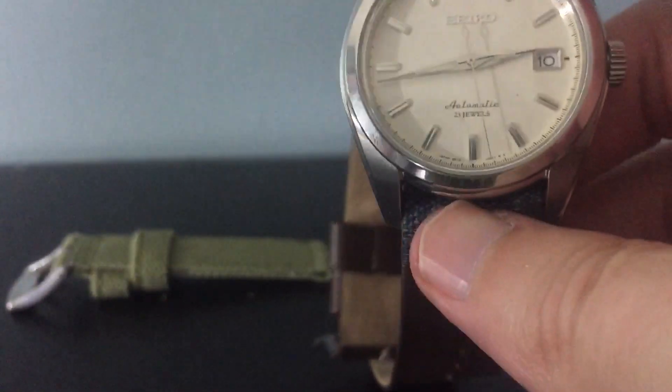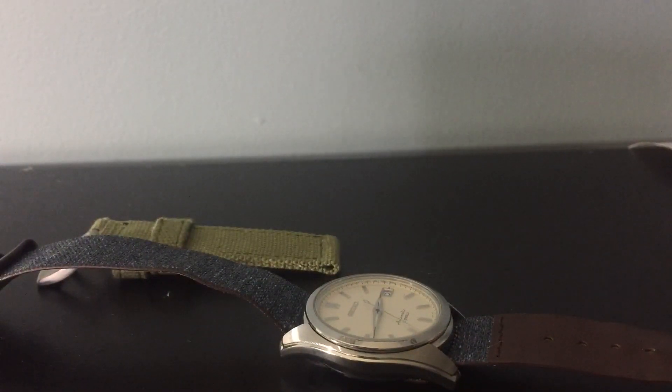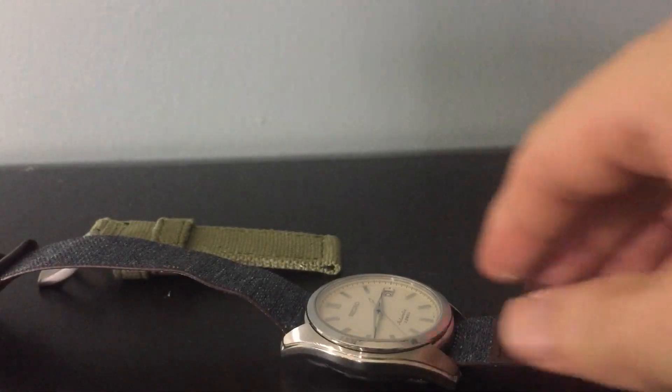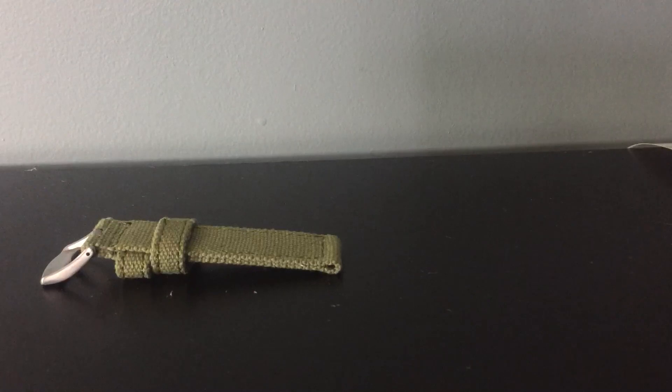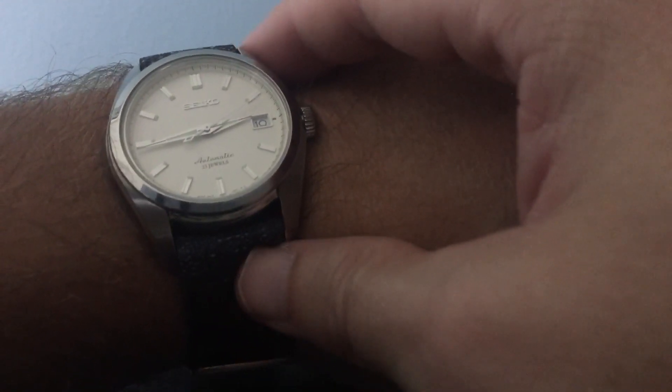I would definitely recommend this watch even on my big seven and a half inch wrist. Let me do a wrist shot for you guys. As you can see, this watch is almost a perfect fit. The only thing that would make it perfect would be a 40 millimeter case with 20 millimeter lugs. But on my big wrist it really doesn't look bad at all — dress watches are supposed to look a little more slender anyway, slim enough to fit under a dress cuff.